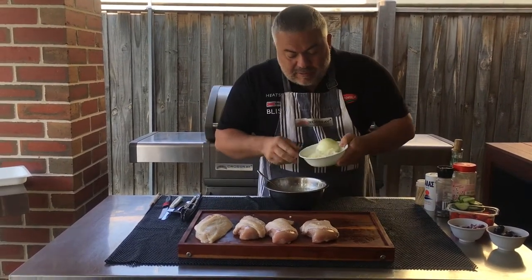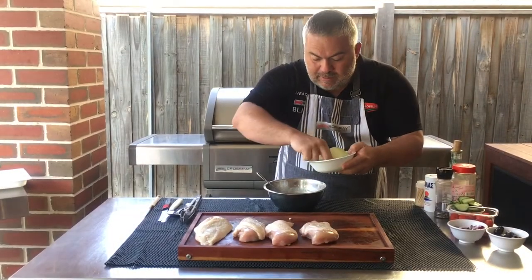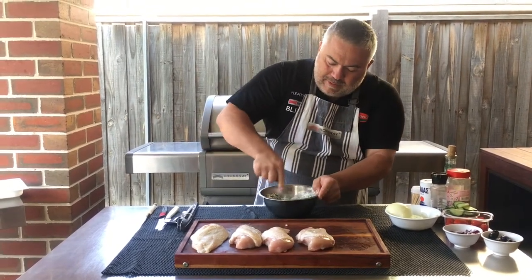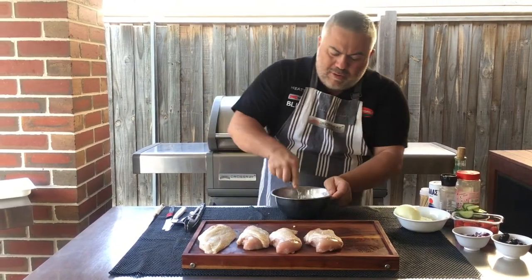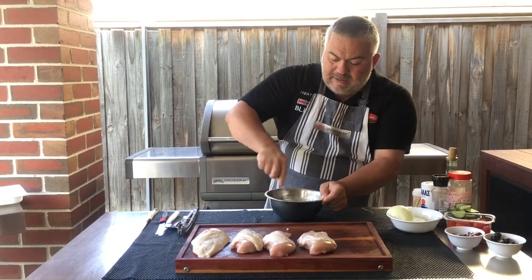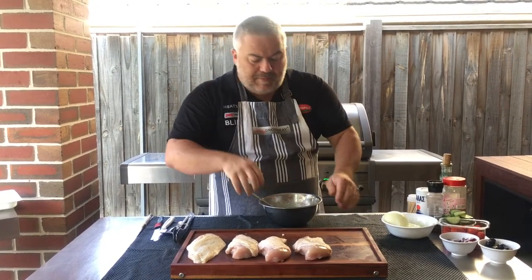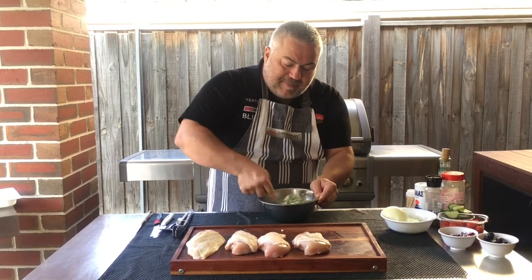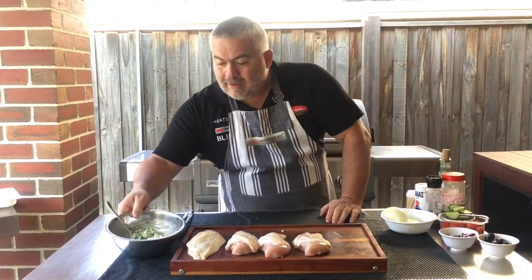I'm going to add a little bit of onion as well, chopped very fine - that's probably enough. You can also add dafni, some more herbs, parsley, chilli - you can add anything you like. I'm going to keep it simple: feta, spanaki, and a bit of onion. Another good ingredient might be egg just to keep it together. So all up I had about 250 grams of feta, a cup of spinach, and a couple of tablespoons of onion for four breasts.